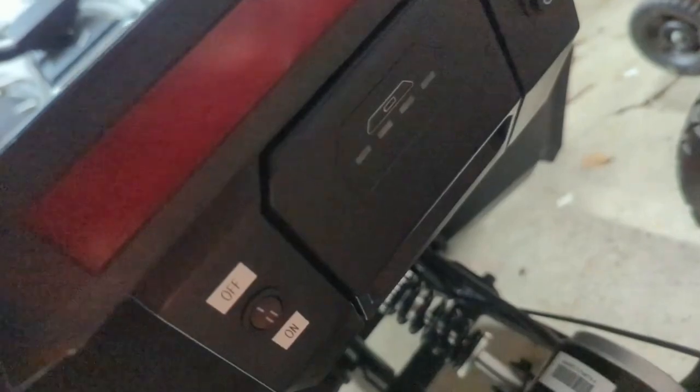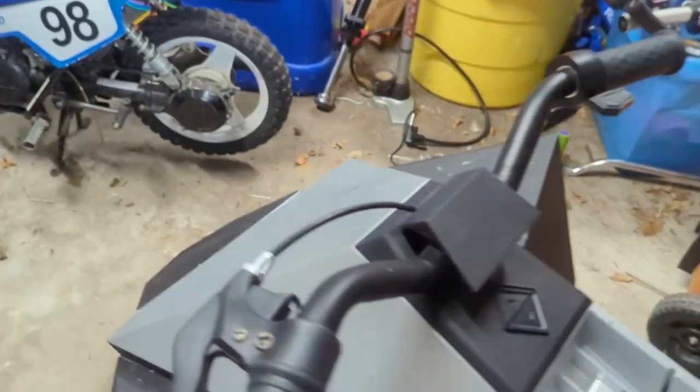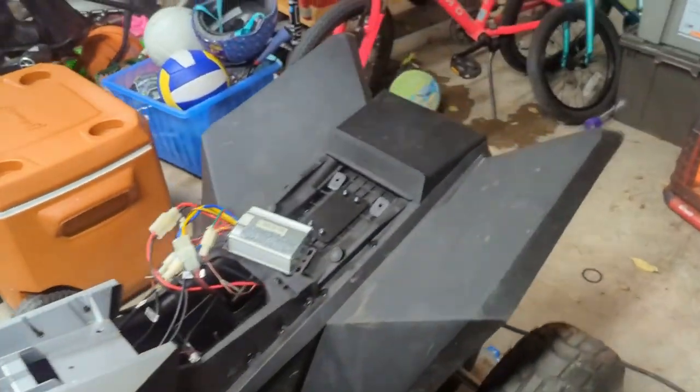Flip this guy and put it on the on/off switch. On — okay, we got lights on the front. No lights in the back yet. Pull the brake — boop!